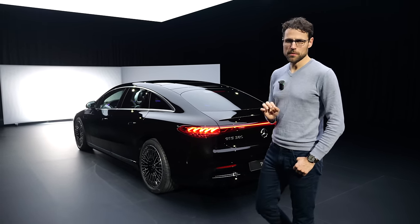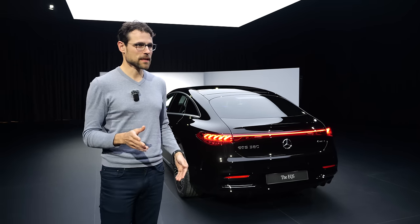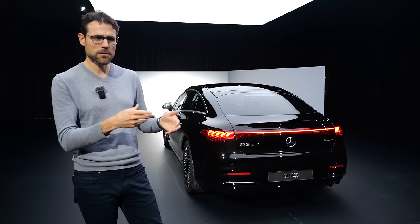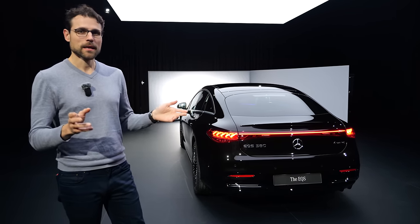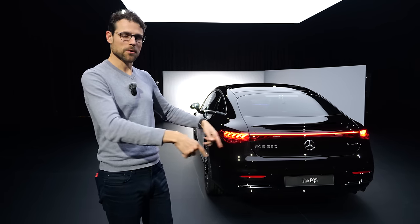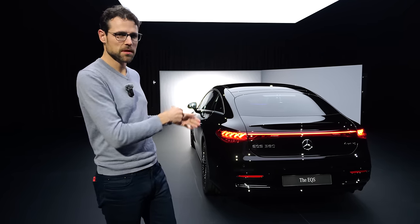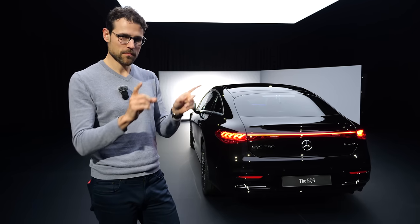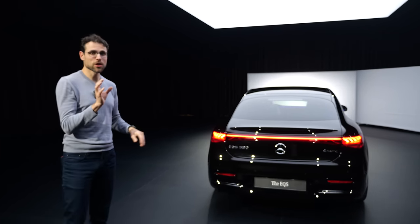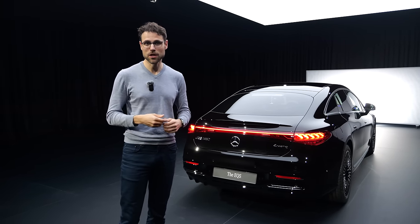There was a huge problem so far with the pre-facelift — the range in wintertime. I always said you need a heat pump. They first said maybe the residual heat from the electric systems is enough, and I always said no, we definitely need a heat pump. A couple of years later they introduced it with the EQE SUV. Now they all get the updates and also the EQS. Now standard heat pump is included, because so far in wintertime you had like half the range of summertime. When we drive the car later on, we will also test it in wintertime to see if that is true with these changes.